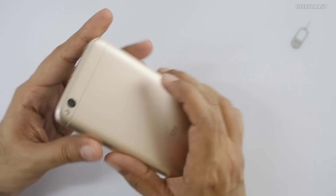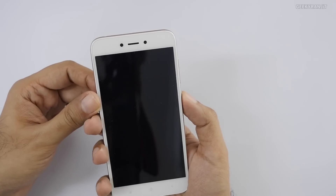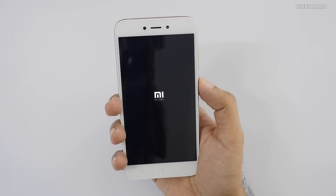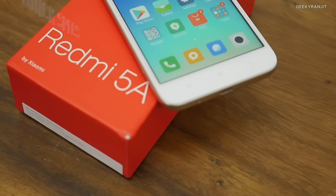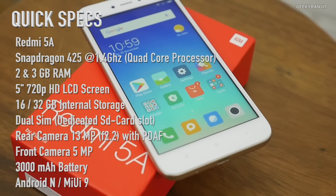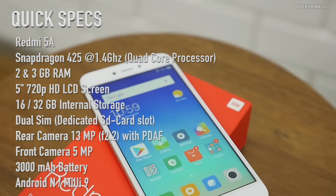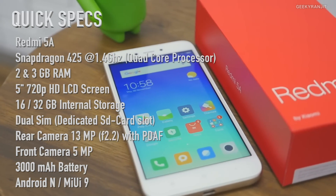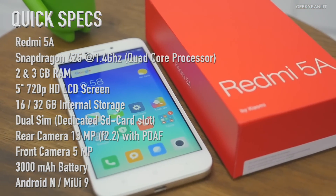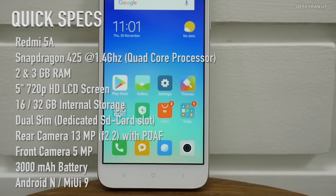Let's try to boot this up now for the first time. While it boots up and I set it up, here's a configuration overview. The Redmi 5A has a 5-inch 720p HD screen, powered by the Snapdragon 425 quad-core processor clocked at 1.4GHz with Adreno 308 GPU. It comes in 2GB or 3GB RAM variants with a dedicated micro SD card slot, a 13MP rear camera, a 5MP front camera, and a 3000mAh battery.